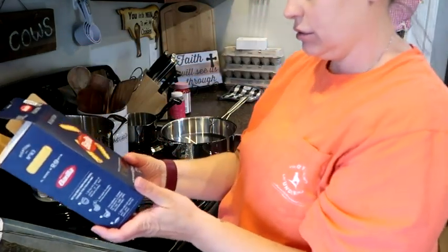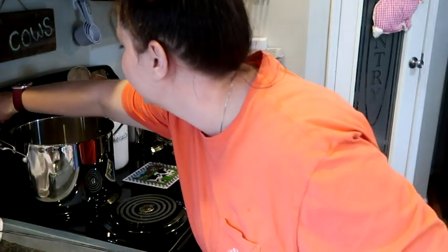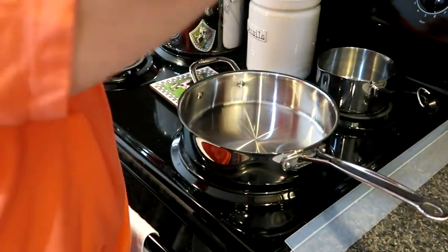We're going to add that - it does call for a pound. It works best when you turn the oven on - just throwing that out there. We're going to let that get going. Come over here - it says to do it on low, so we're going to turn that on.